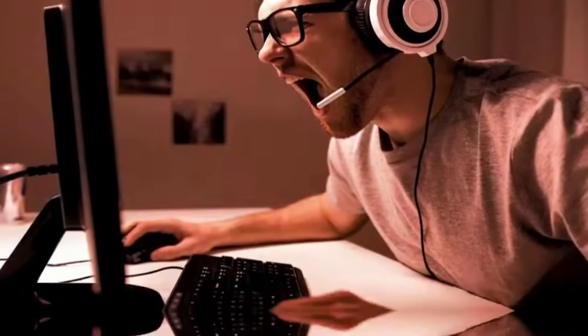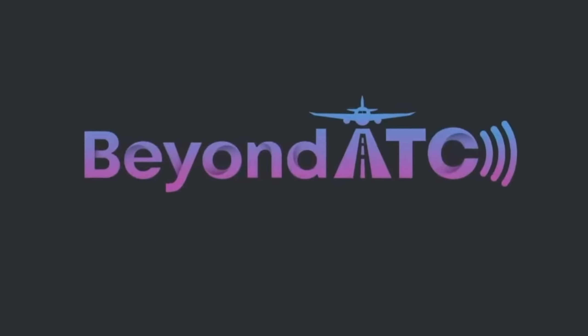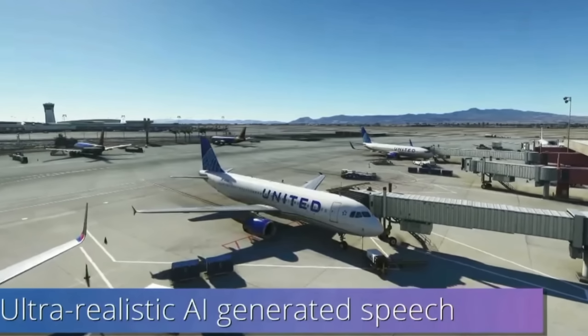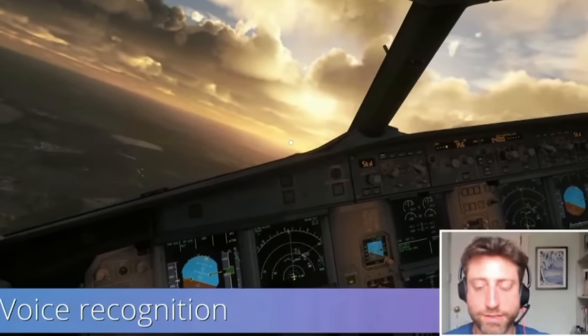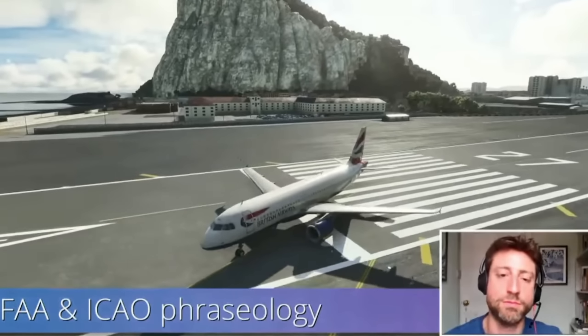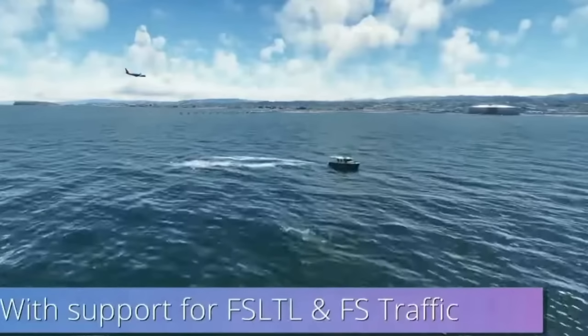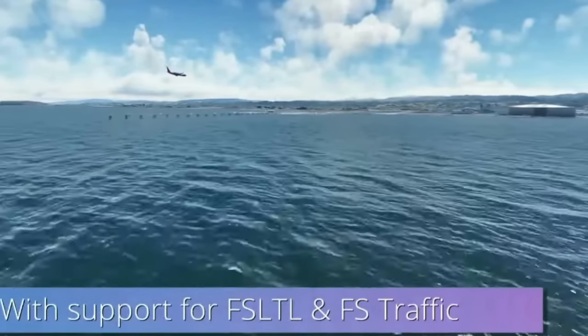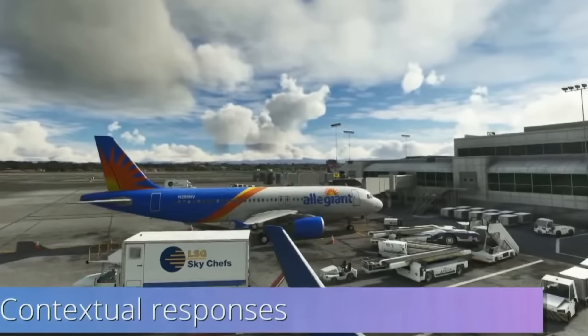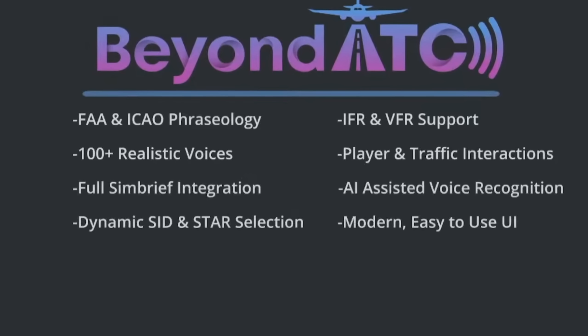If you're growing frustrated by the lack of realistic ATC within Microsoft Flight Simulator, well, Beyond ATC may be a product you should be looking at. The developer says this will be released soon, utilizing realistic voices via AI with 100 regional accents — I'm assuming at this stage all in English — along with voice recognition, interaction with AI traffic, and inbuilt support for FSLTL and JustFlight's FSTraffic. It'll also feature SimBrief integration with dynamic SID and STAR selection, as well as IFR and VFR support. Worth keeping your eye on this one.